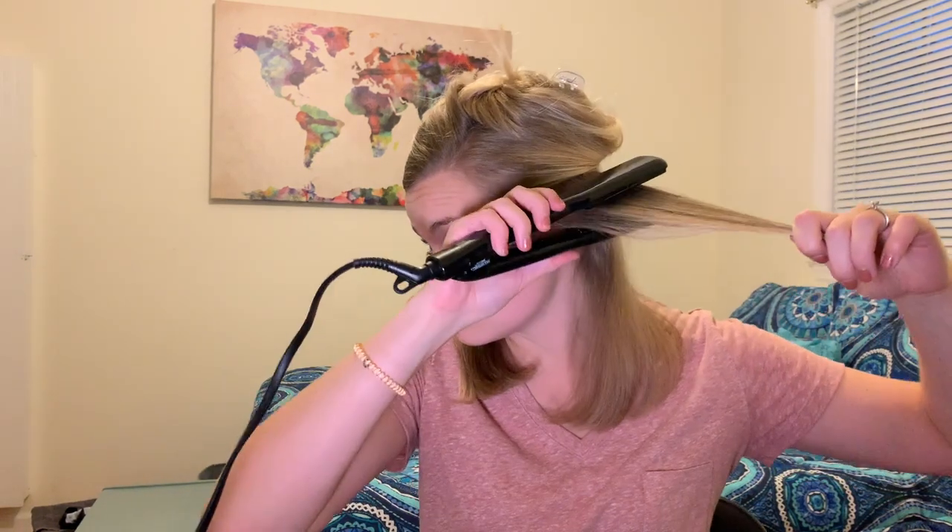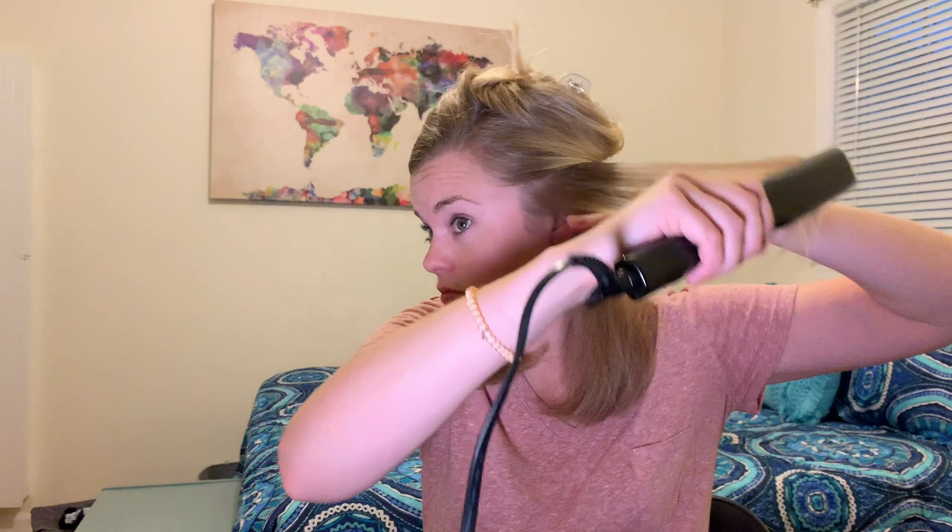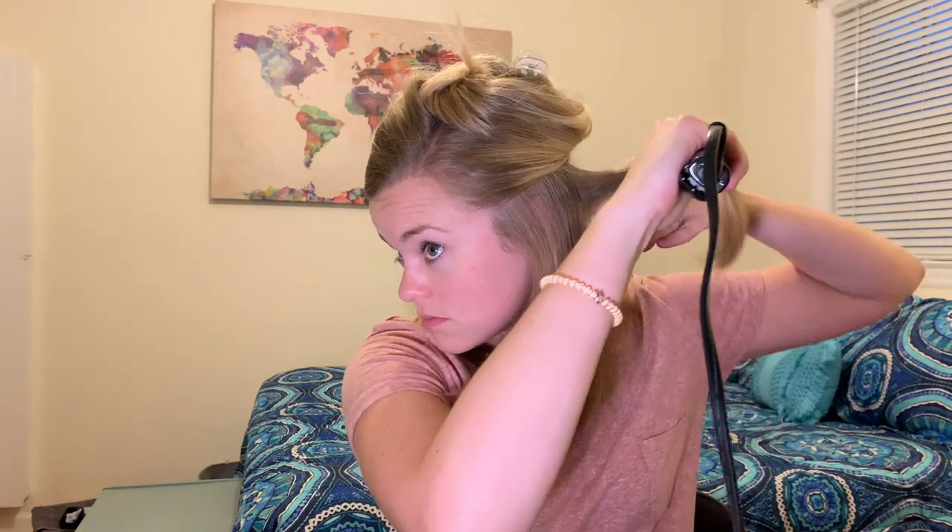Whenever you run the straightener through your hair, you're going to turn your wrist in like a C motion. Then just let it cool before you let it down. If you're going to pull it upwards and out, that helps keep the volume.